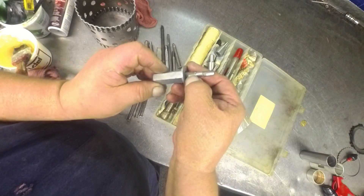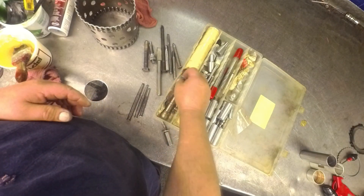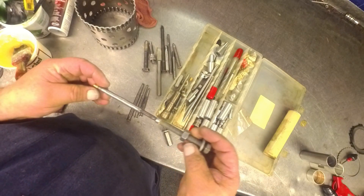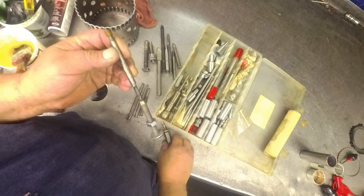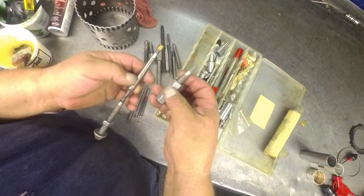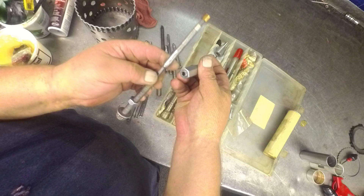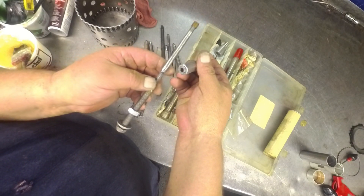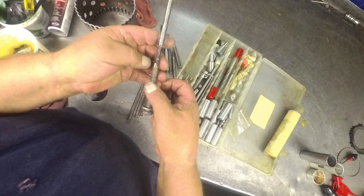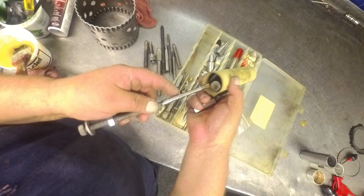For the bigger bushings it would just go further down. This one I special-made for Hondas — it's basically the same thing. I just took it and welded it onto a bolt, put a hex Allen head in there, welded it to the bolt, and just made it longer so I could actually reach down in there and do that. But most of the bushings are the same.